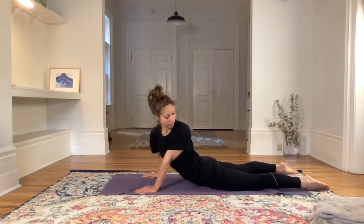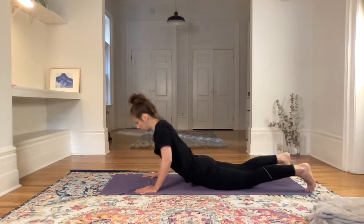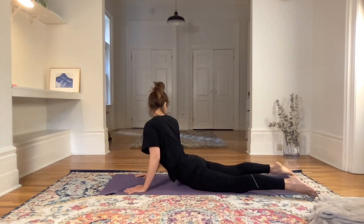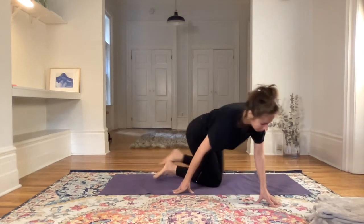One, two, three, four, five, six. Inhale back to center, then looking over the right shoulder at the right heel. Fixing the gaze again — don't move the eyes. Six breaths.